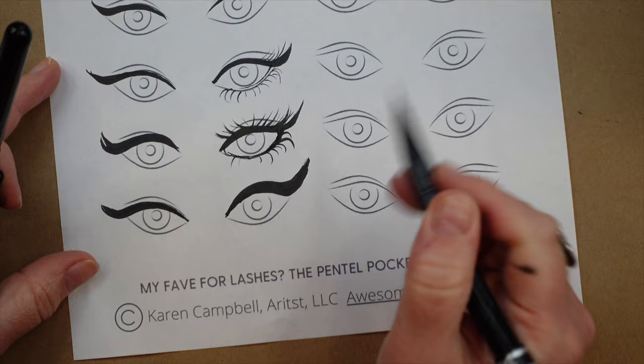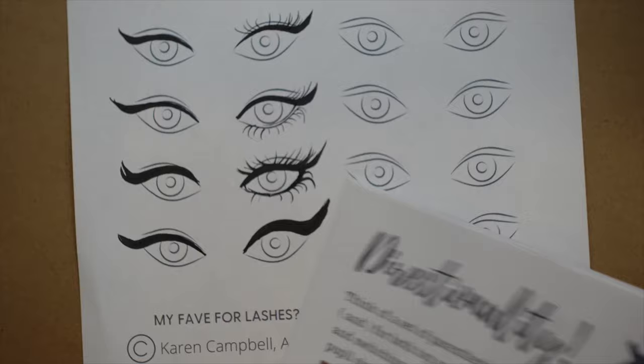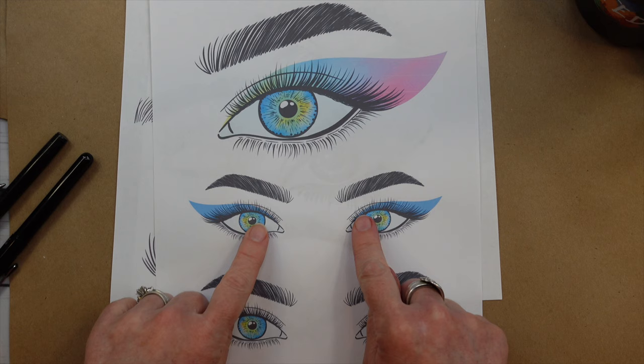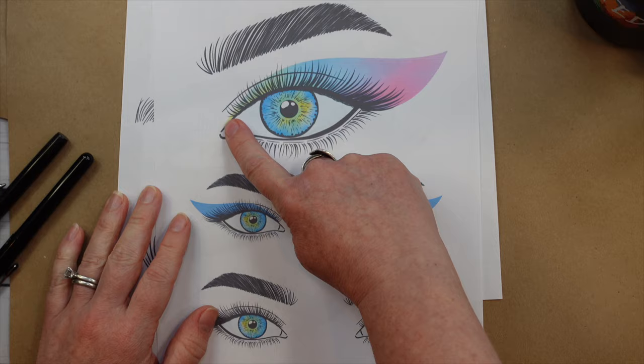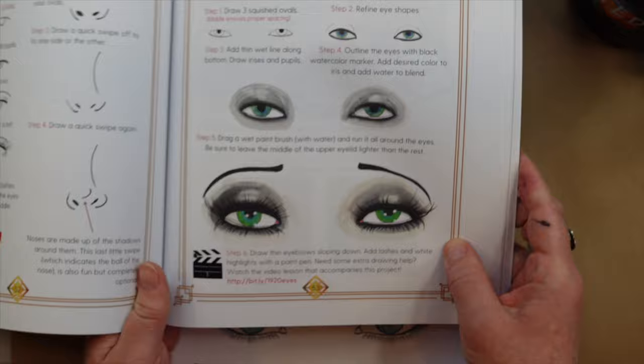You can have a super blast using this worksheet to help you practice all of those things: directionality, pressure, and varying lengths. You can add makeup too, and if you're having trouble deciding where the makeup goes, you can look to these worksheets for help. That eyelid used to confuse me when I was first learning eyes — is it connected, is it not connected, how does it go with the makeup? This page helps reinforce that the makeup is separate.